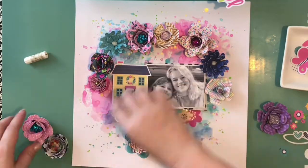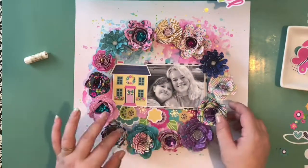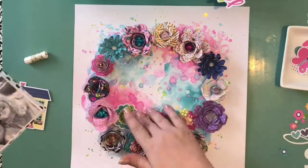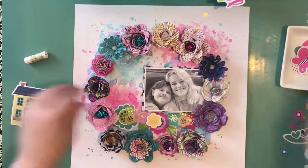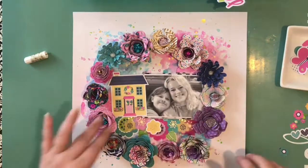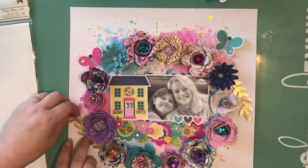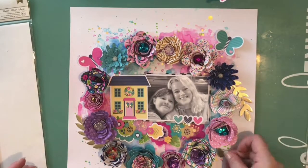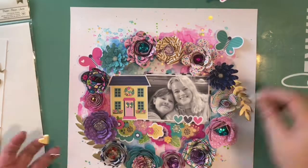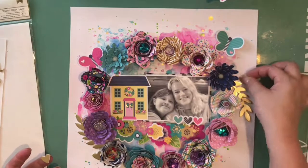Here I am placing my flowers back and rearranging them — rearranging and rearranging. When you go back and watch a video of yourself, the amount of time you spend moving things around is funny. It's so hard to commit sometimes. I know lots of us do it because I watch others do it in their videos too. As long as you're happy with the end result and have a good time doing it, that's the goal. At this point I've finished gluing my flowers down and added a few more die cuts — the butterflies.